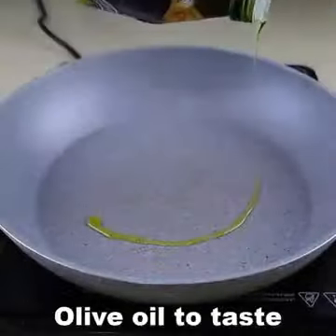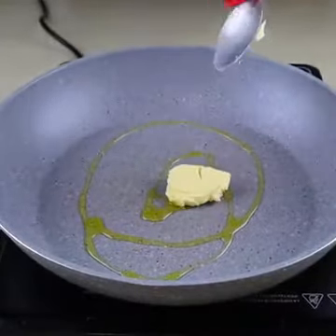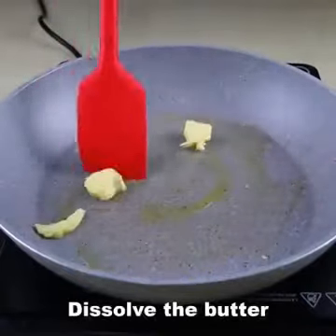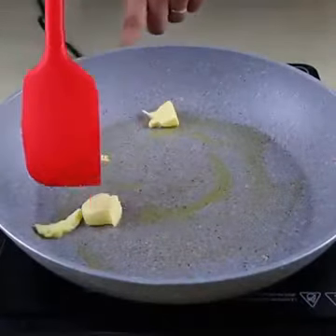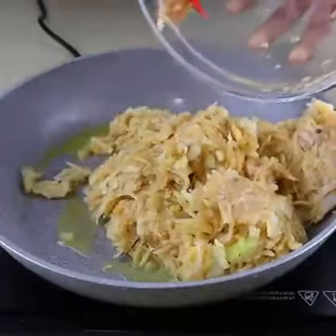In a frying pan, put a small amount of olive oil. Also put a tablespoon of butter. After melting the butter, put all the dough in the frying pan and spread it well.